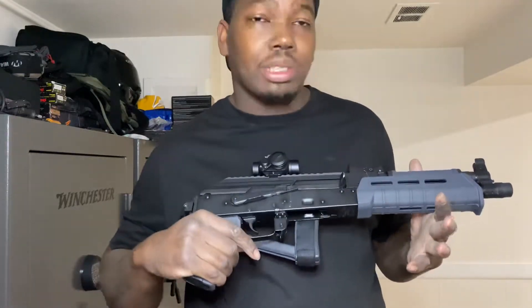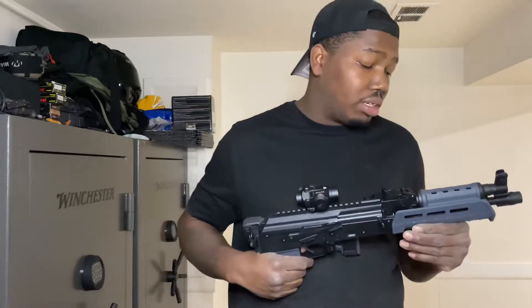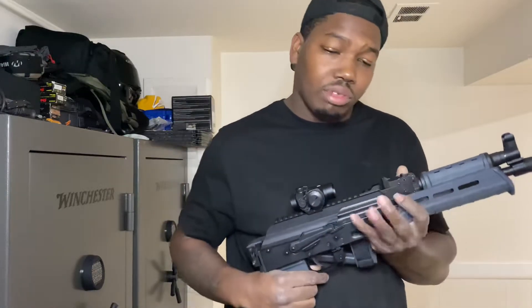Actually, I purchased this a few weeks ago. Picked it up yesterday, finally. But look, a few things about it.